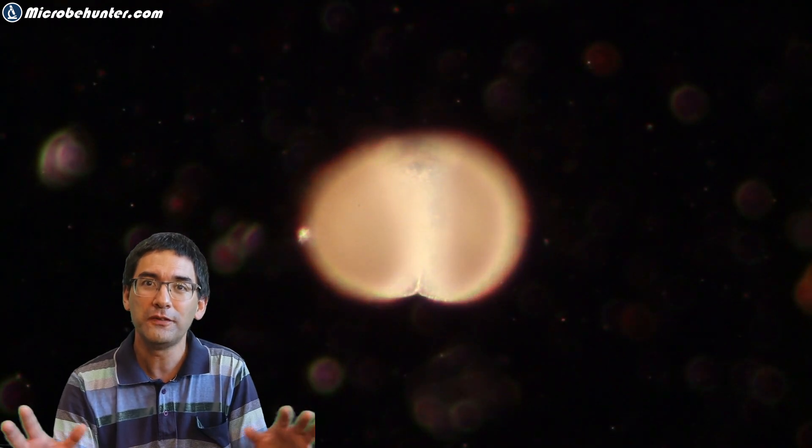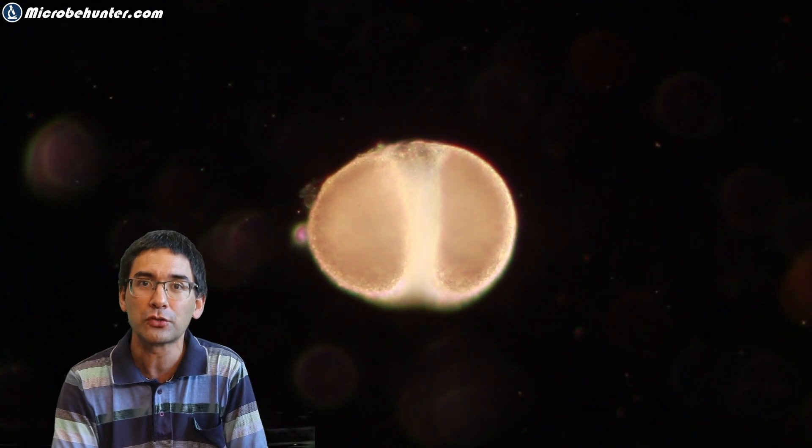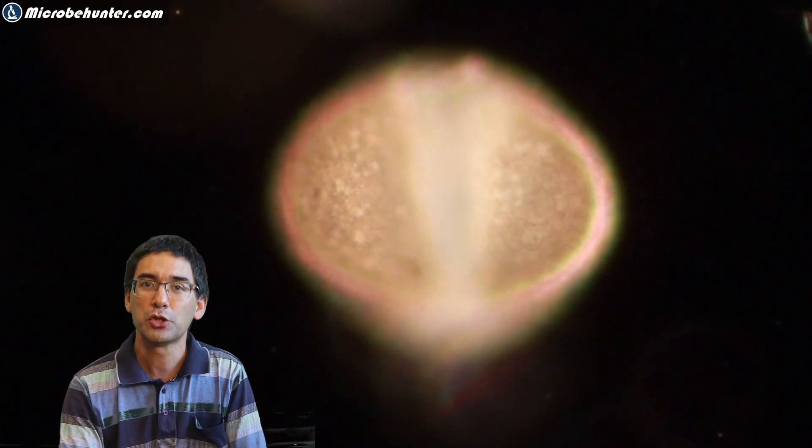This here is now dark field — dark field because the specimen, the pollen, is bright on a dark background. I think it looks particularly nice and also the yellowish color becomes visible this way much better.